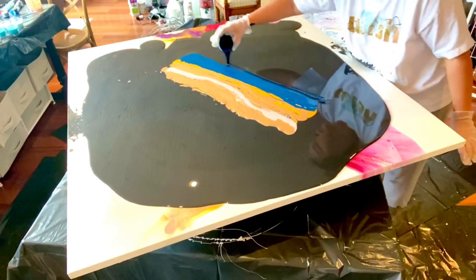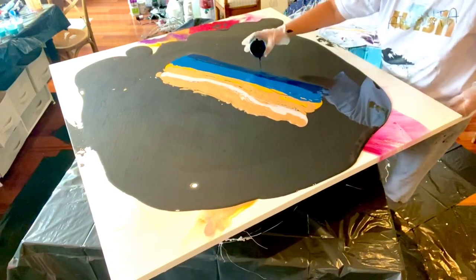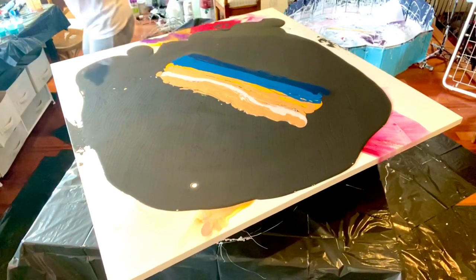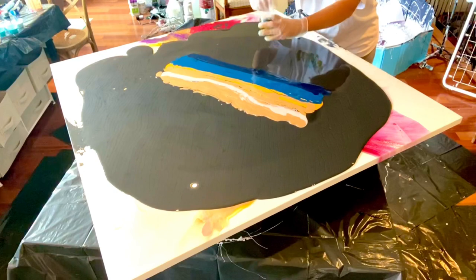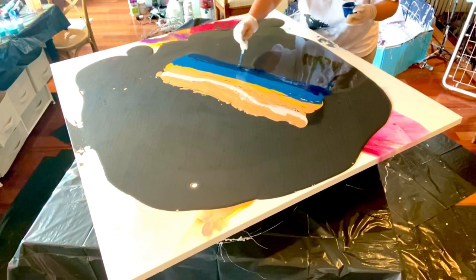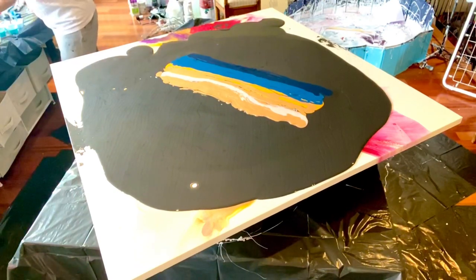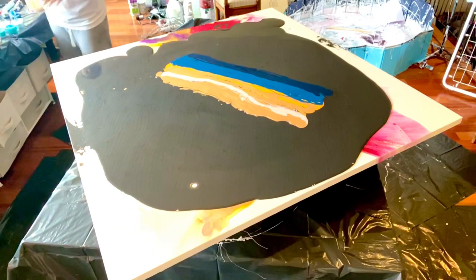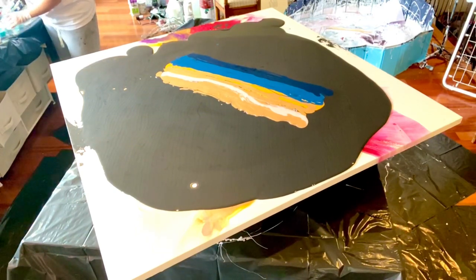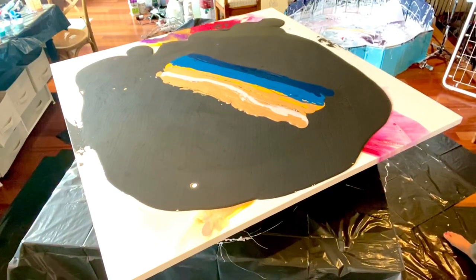I'm putting the darkest blue here. I have three more blues and two of them look very similar — two turquoises — so I'm going to layer them and keep the light blue for the top. I think I'm going to have enough paint to cover.